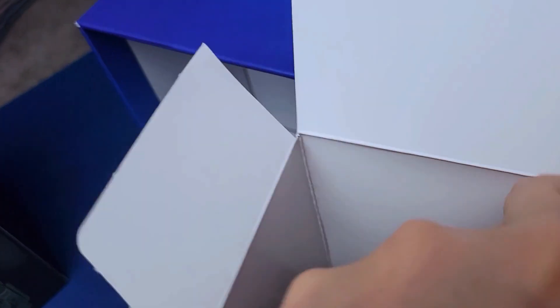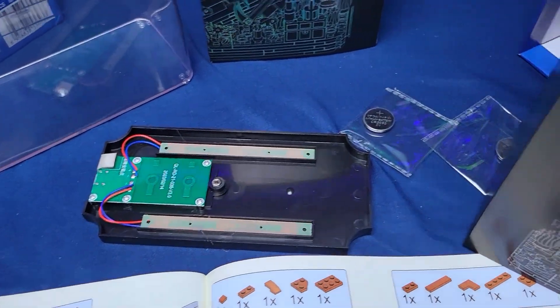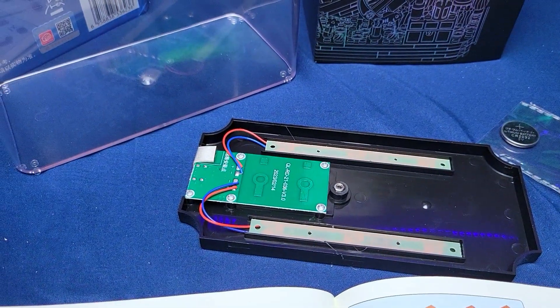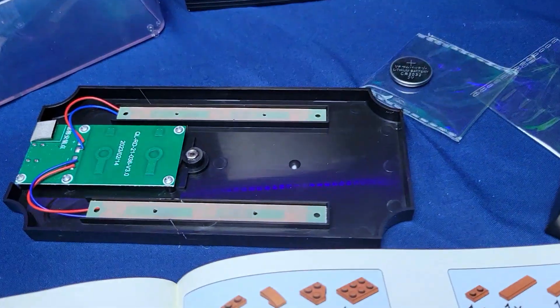And here's the base, which lights up supposedly. I don't think I can convert it — oh look, it popped open. I don't think I can convert it to USB; I think it has to use these batteries. Maybe I'll put it in the display somewhere.